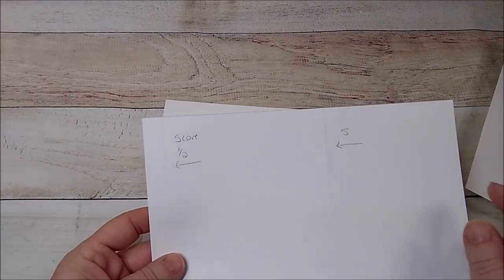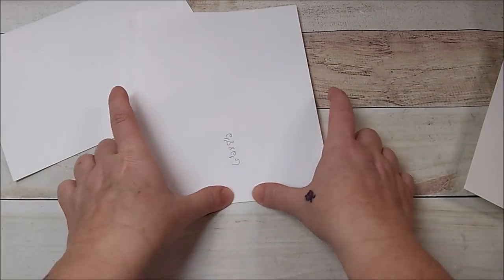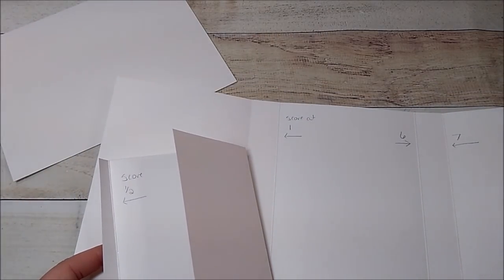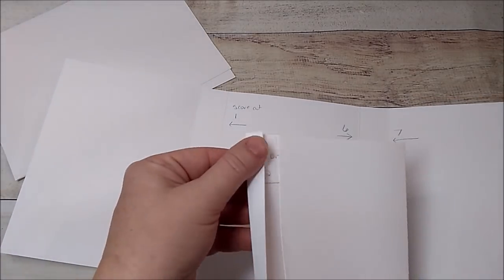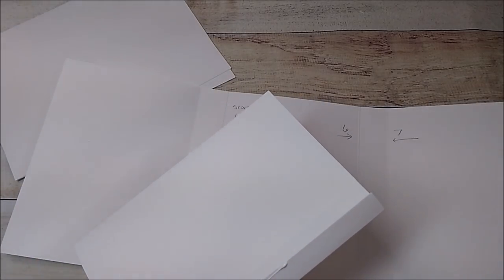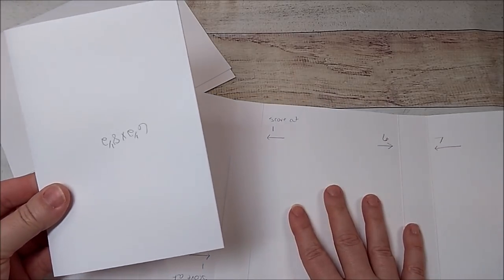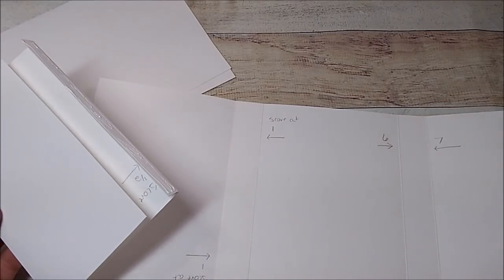On the eight-and-a-half-inch side, you're going to score it at a half and at five. Fold and burnish each one — they're going to look like this. Open up your album and add glue to the little half-inch piece. For these I'm using 65-pound cardstock for the inside; 110-pound is for the outside. Before you add these on, add your design paper first.